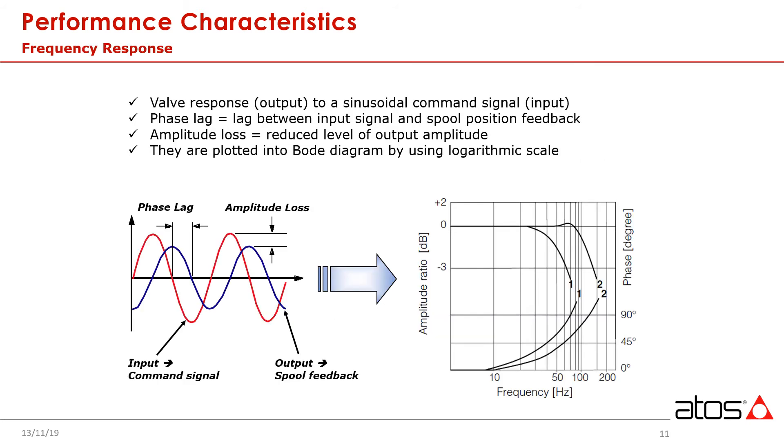Frequency response is one of the main parameters to consider when selecting a servo valve. This has been the main criteria that classic servos were designed to excel at from the very beginning, and even today is still where they lead the field. Classic servos can be very fast. The measure of frequency response looks at two parameters: phase lag and amplitude loss. Phase lag is measured in degrees out of phase, and amplitude is measured in decibels. The benchmarks are 90 degree phase lag and 3 dB down on reduced amplitude.